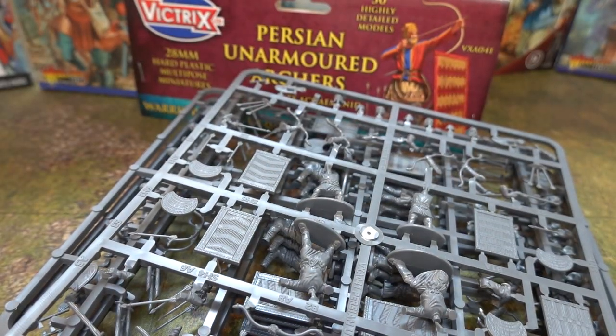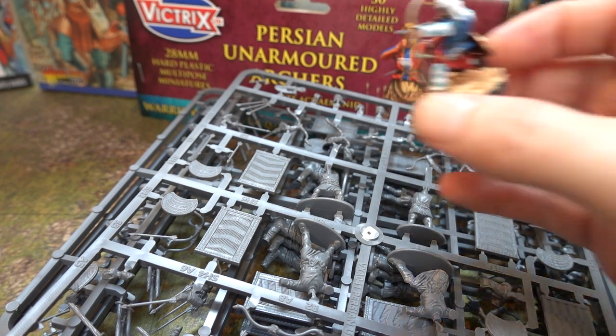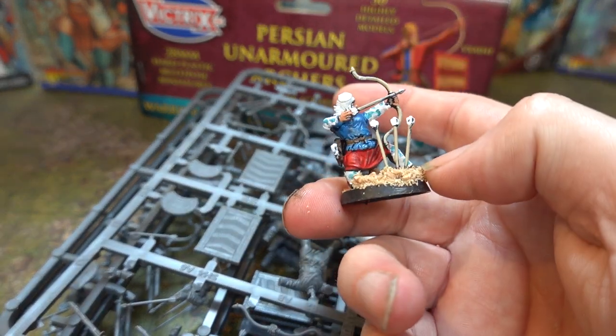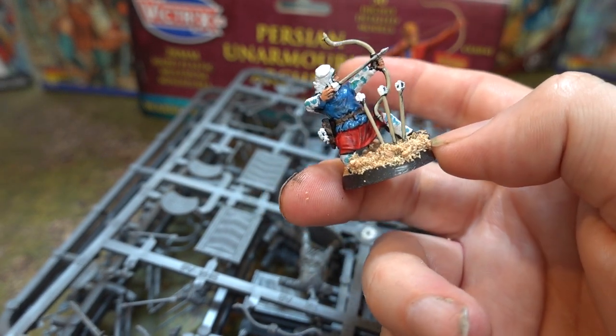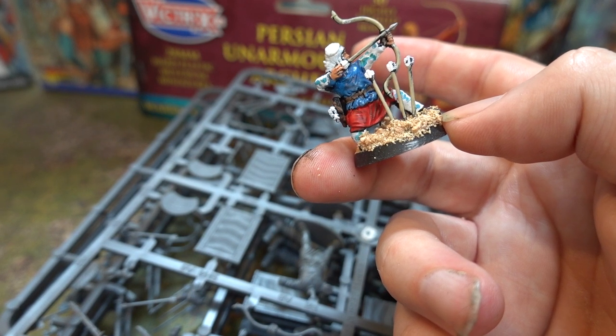To cut a long story short, let's have a look at them assembled. This is one of the guys when they're put together — from the bowmen — and I really like them. I really like the poses, they look very action-oriented. Like a lot of stuff that Victrix does.